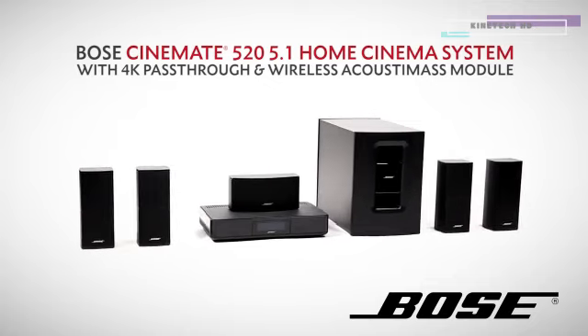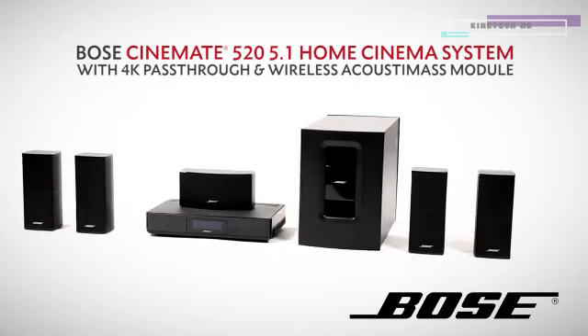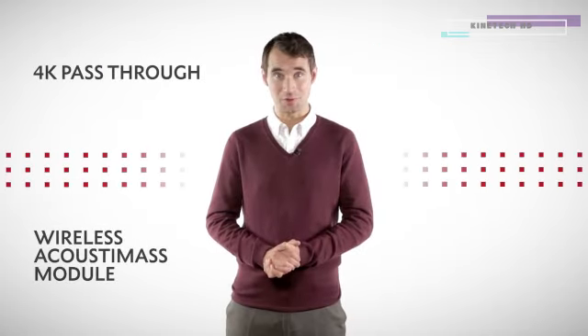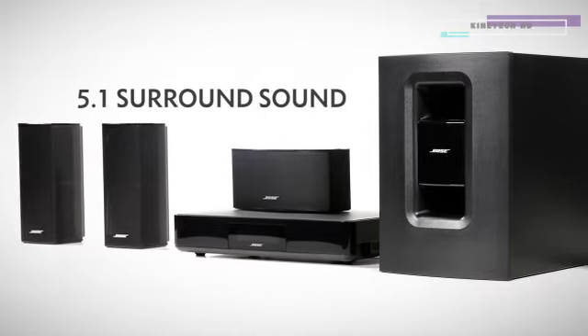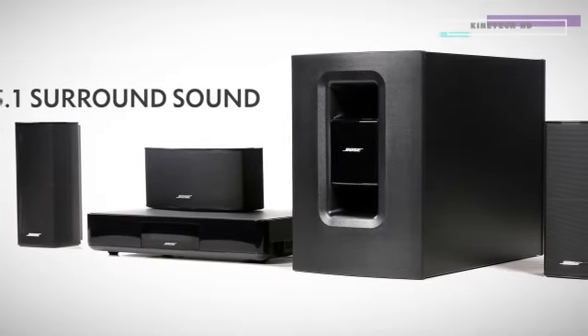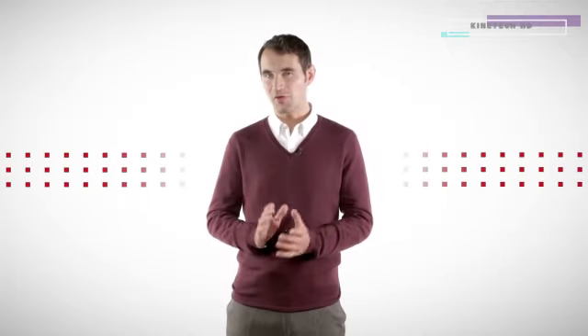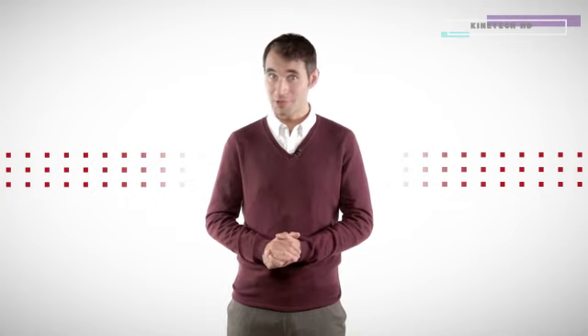HighSpec brings you the best of all the Bose Cinemate systems yet — the Cinemate 520 home cinema system with 4K pass-through and wireless Acoustimus module. If you are a true film fanatic, this system is ahead of the rest, brought to you by the masters of sound. Sound is half the experience. With 5.1 channels of surround sound, this is the most immersive sound yet.